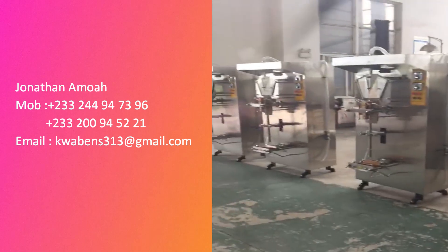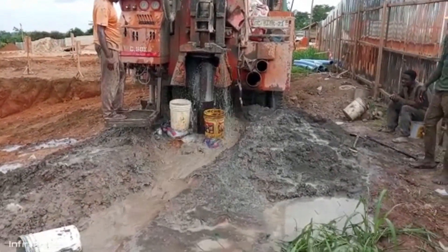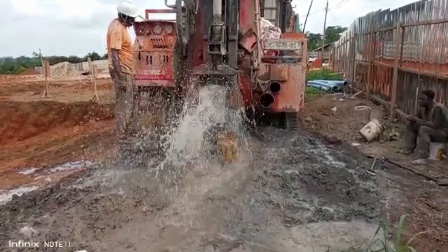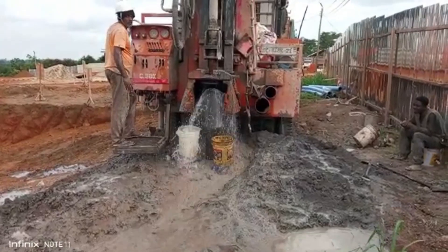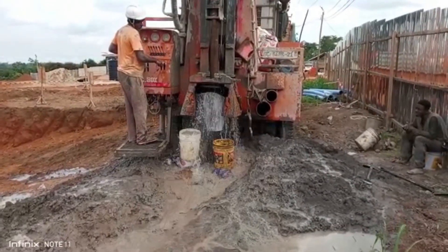I know people who paid money for borehole drilling — they drill and drill and drill and they don't get water. The ecological survey tells them there's water there, they drill, but they're not getting water. So what was the problem? Contact Jonathan Amour.